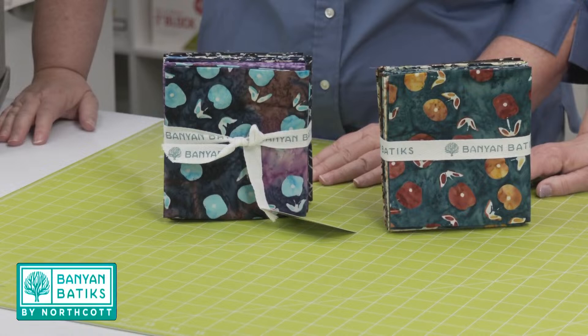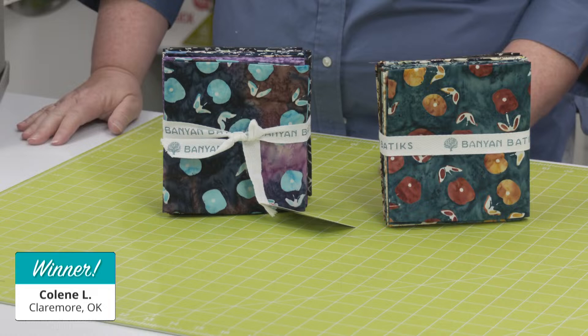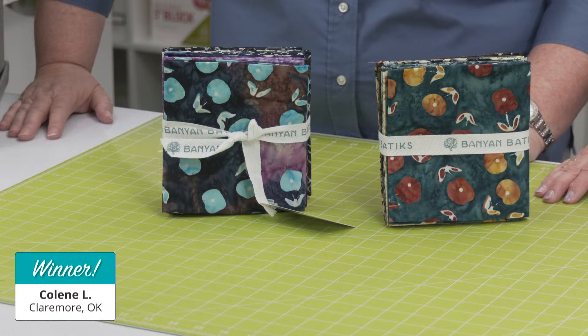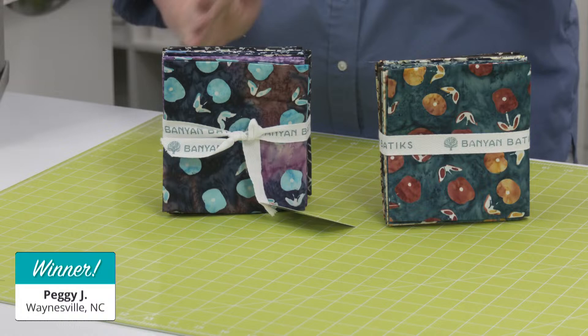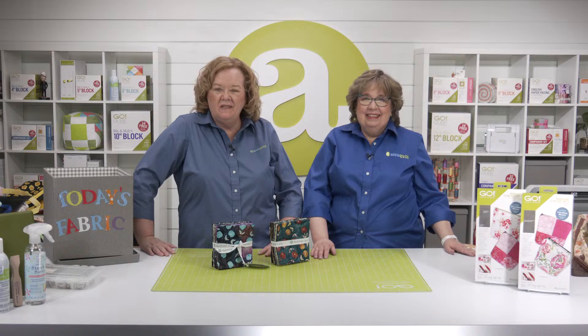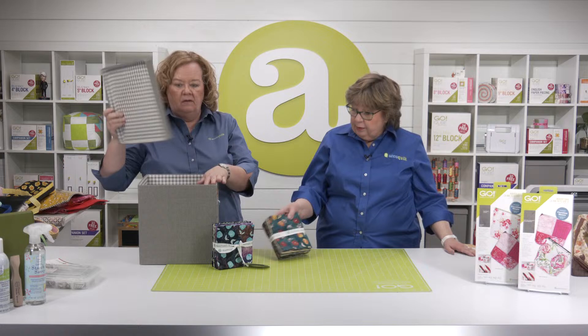The first winner of a selection of Banyan Batiks is — drum roll please — Colleen L. of Claremore, Oklahoma. Congratulations, Colleen! Our second winner of a selection of fabric is — drum roll please — Peggy J. from Waynesville, North Carolina. Congratulations! A huge shout out to Banyan Batiks for sponsoring today's show. You could make a couple of Carolina's fat quarter bags and still have a fat quarter left over.